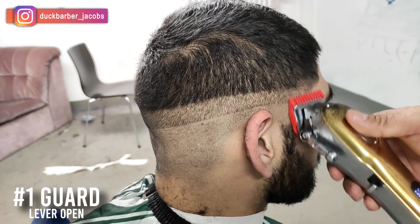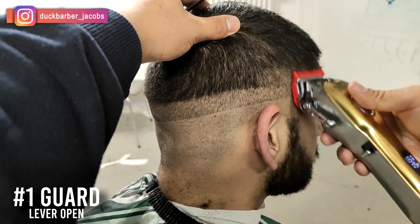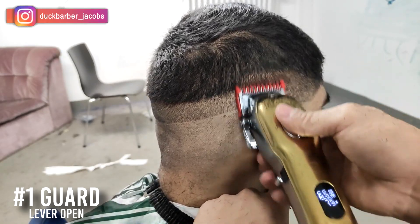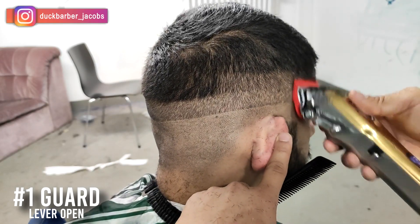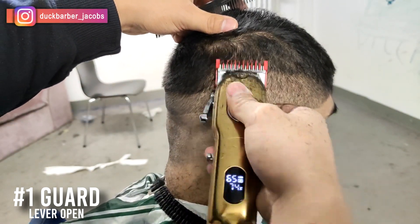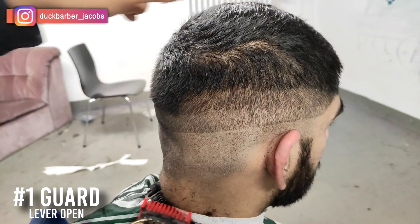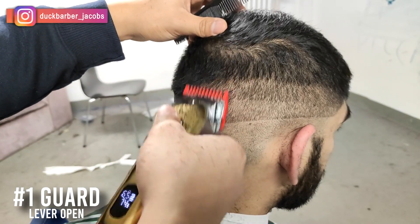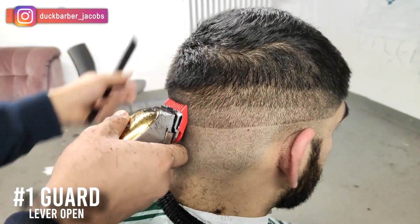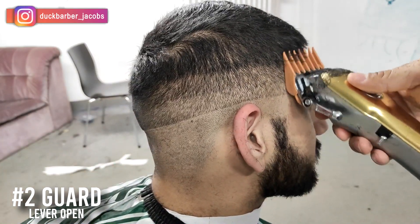Everything's neat so far, so I'm putting on number one guard, lever all the way open, and once again going up about an inch — 2.5 centimeters. Consistency and being neat is the key for a good fade, because right now I'm going back and forth to make sure all the hair is being cut. I can clearly see three lines so far: the bottom initial guideline, the one in the middle, and the one on top. That's a good sign. I don't fade up yet — I'm just creating all the initial guidelines first.